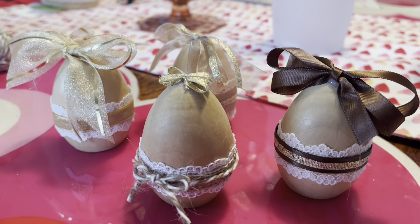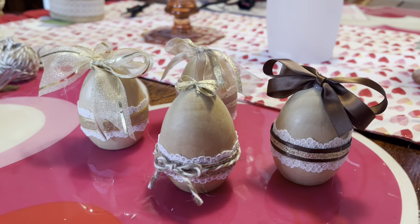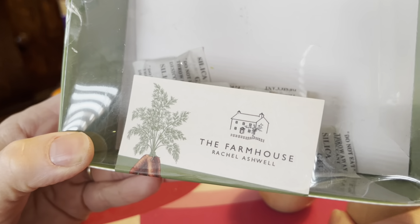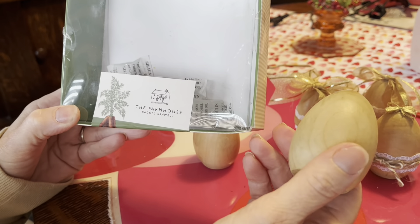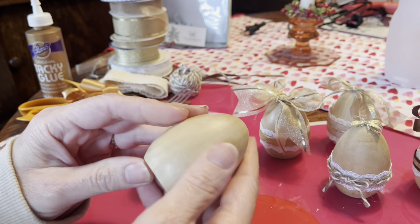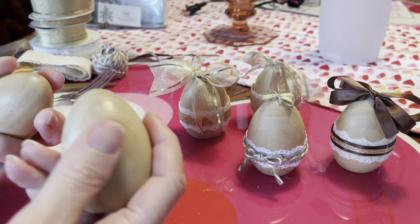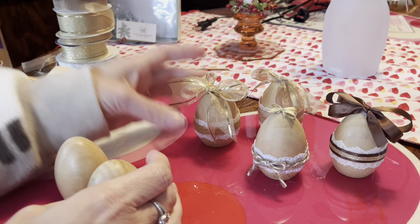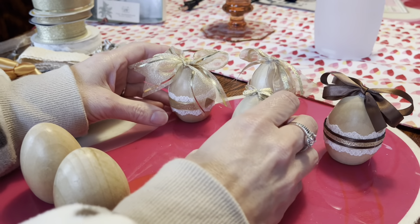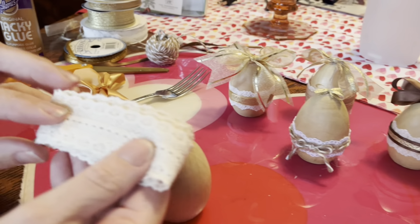Today I'm going to show you how to very easily decorate some wooden eggs for springtime. A lot of craft stores are selling wooden eggs. I actually got these last year on clearance after Easter, but I noticed they are selling them again. They're so pretty just the way they are, and a lot of decorations now are kind of natural, so I decided to pull out some of my scrap ribbons and fabrics using natural colors — browns, golds, lacy types.